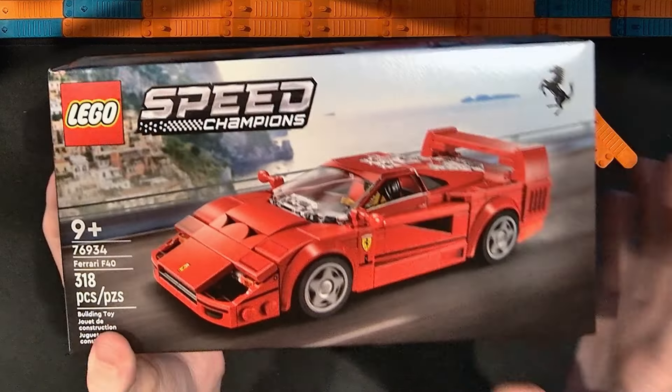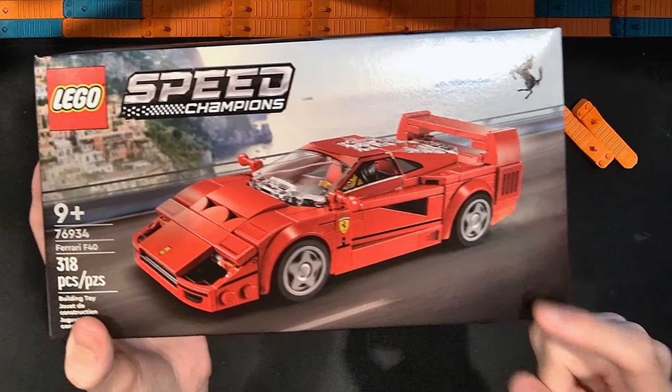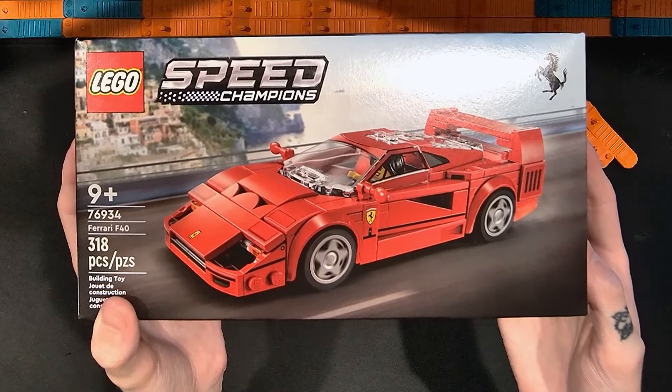In this video I'm going to open this up, put this together, and then share my thoughts on it. While I build I'll speed the video up and slow it back down to review this set. So until then, enjoy!